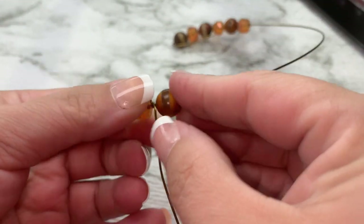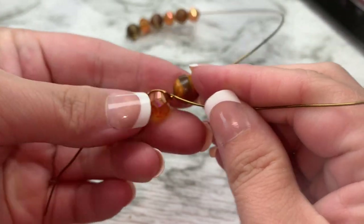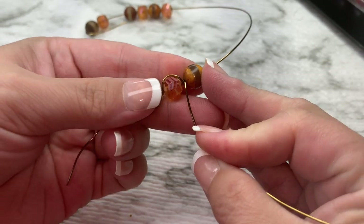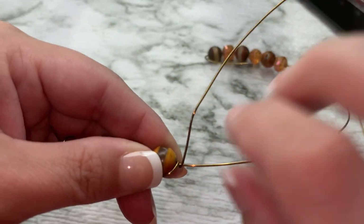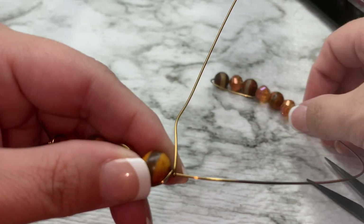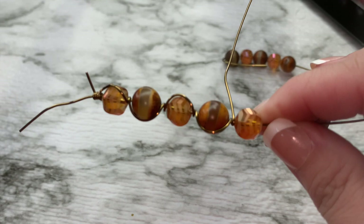Then we're going to do another bead, holding it in place as tight up against this wire as we can get it. Go around, up and over, wrap the wire and pull. That way we're securing our beads to our wire.